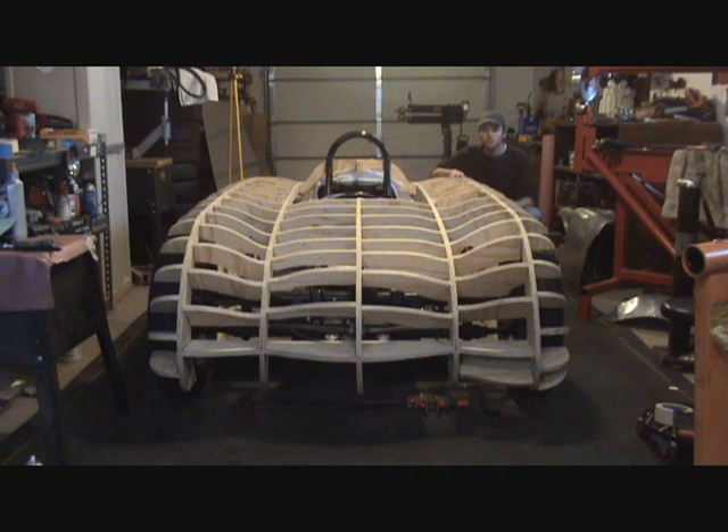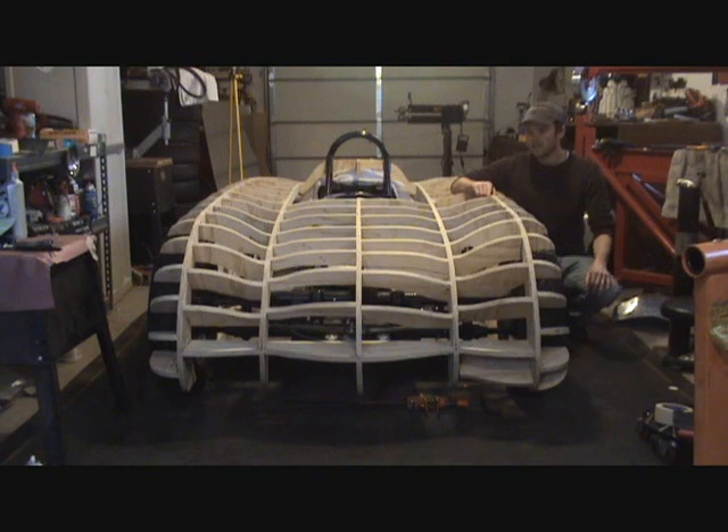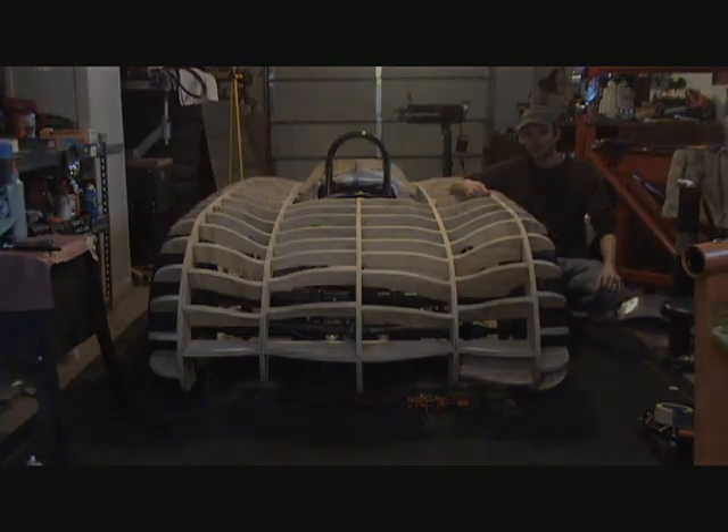The chassis that I used is an early Formula V chassis. Formula V is a series of racing that's Volkswagen-based. It has a transverse rear axle, so it's mid-engine, it's center cockpit, and the dimensions were nearly identical to what I could find of the original Glockler.